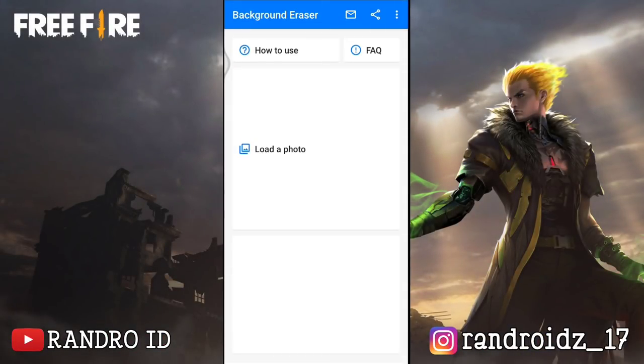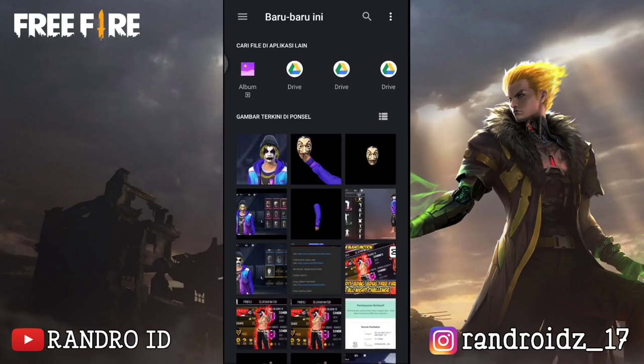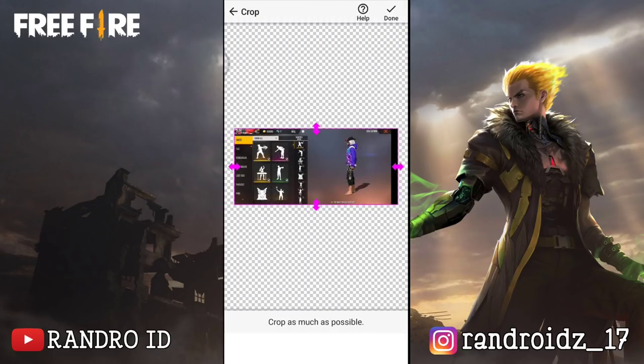Okay, untuk langkah yang pertama, kalian masuk dulu ke aplikasi Background Eraser-nya, kemudian pilih Load a Photo. Lalu disini kalian masukkan foto yang ingin kalian ambil bagian tangannya. Disini kalian pangkes aja seperti ini. Jika sudah kalian centang.